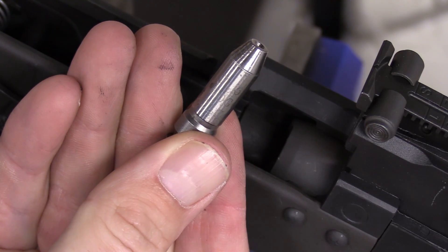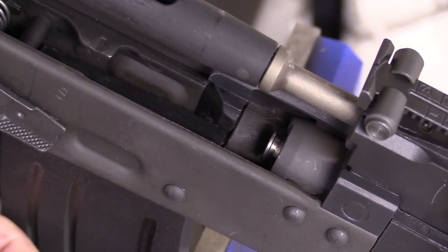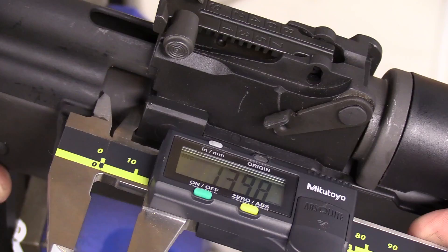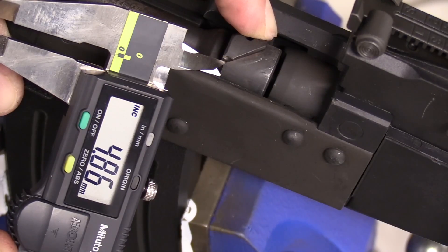No-go gauge — no close. By now you guys should have seen some pictures rolling in from the rifle when new, and we'll get to the overview of some of the subtle nuances I uncovered during the initial inspection.